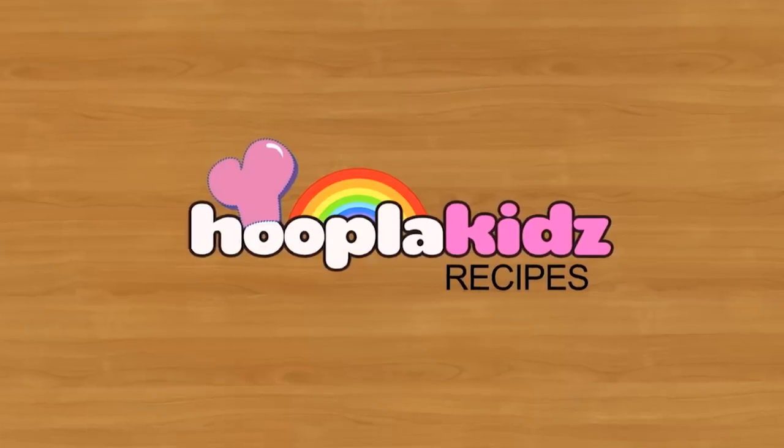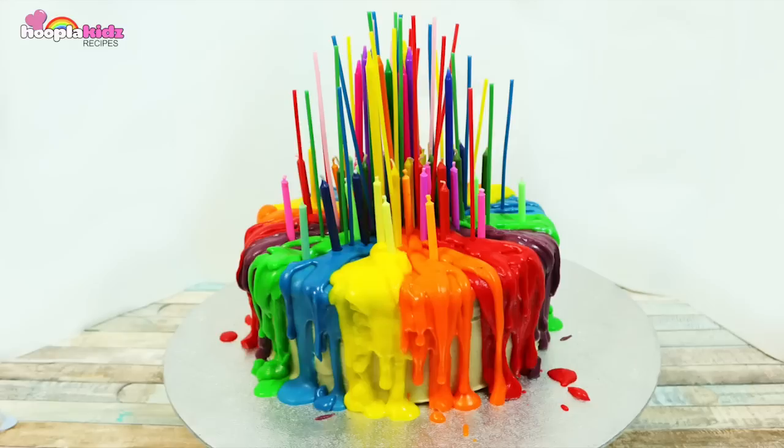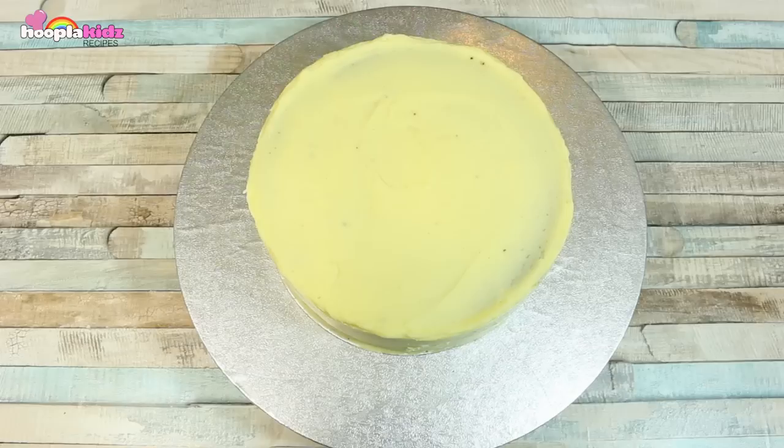Hello everyone and welcome to Hoopla Kids Recipes. Today I'm going to show you how to make an awesome melting candle rainbow cake. Doesn't this look amazing? And it's so easy.